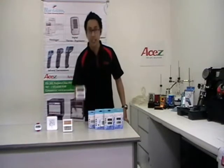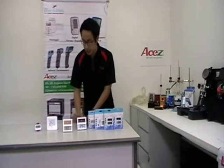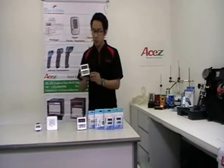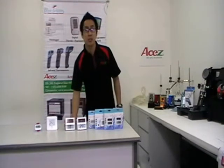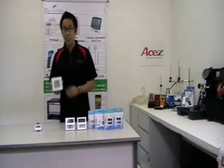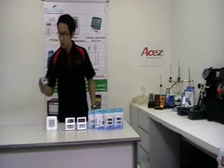To measure temperature, we have BGTS-100. And to measure temperature and humidity, we have BGHTS-100. We also have a new digital thermohygrometer, which is BGHT-09. And a thermometer to measure freezer or fridge temperature, which is BGTS-100.